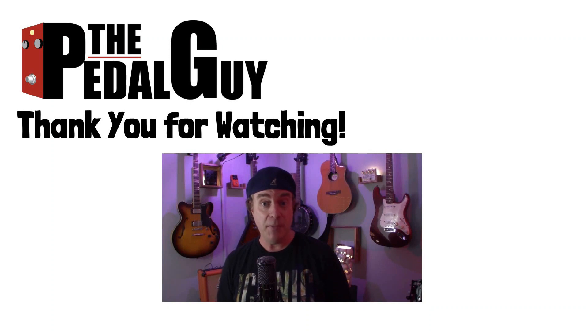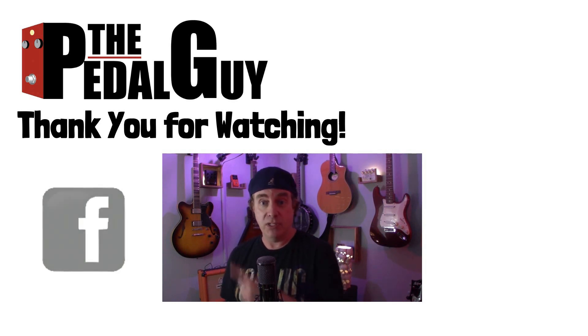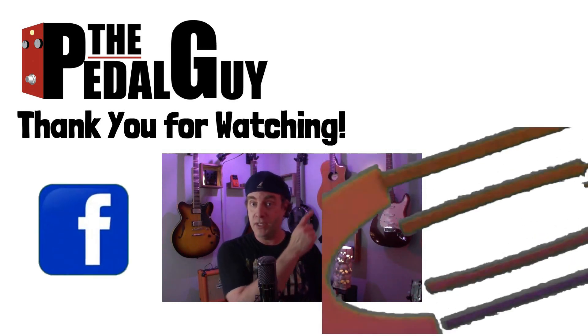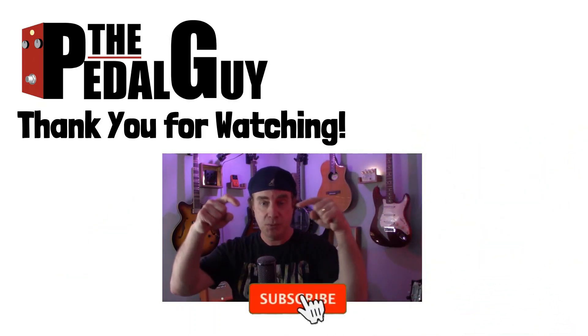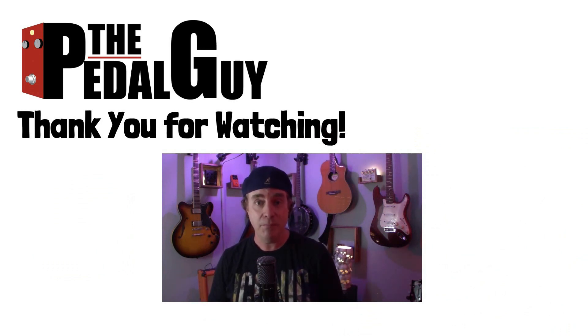Thanks for stopping by. If you have any further questions, visit us at ThePedalGuide.com. Follow us on Facebook and Instagram, and subscribe to our YouTube channel for weekly videos and tutorials. Thanks for stopping by ThePedalGuide.com — where I love pedals, and so do you.